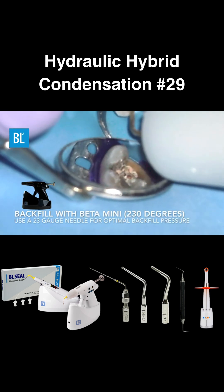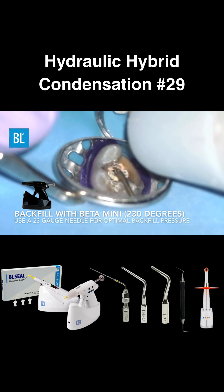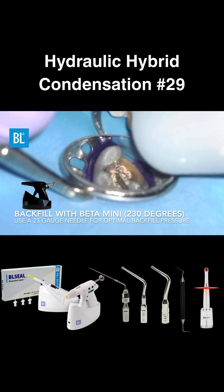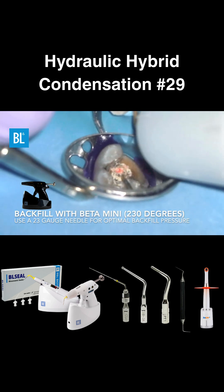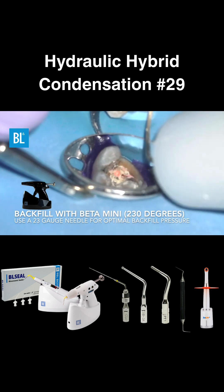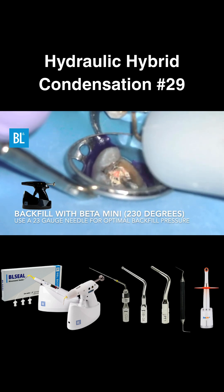For backfilling, use the Beta Mini set to 230 degrees with a standard gutta percha pellet. I recommend a 23-gauge needle for optimal pressure and control. However, if you're working in a narrower canal or want to downpack deeper, a 25-gauge needle is a great alternative.